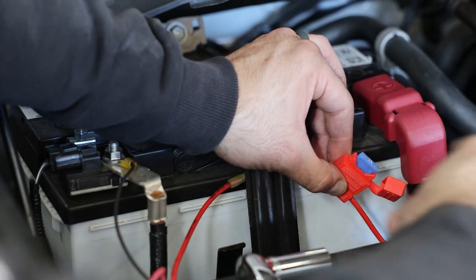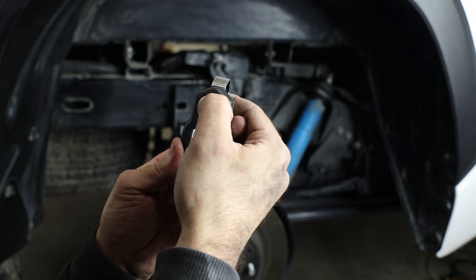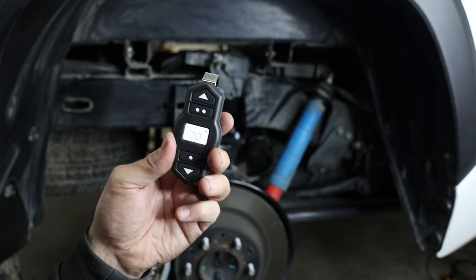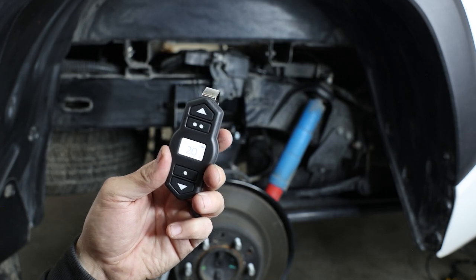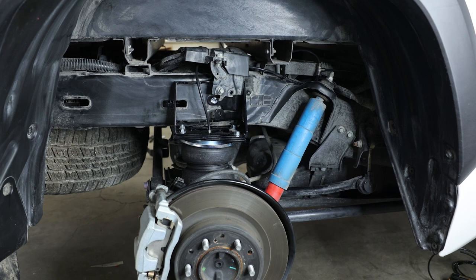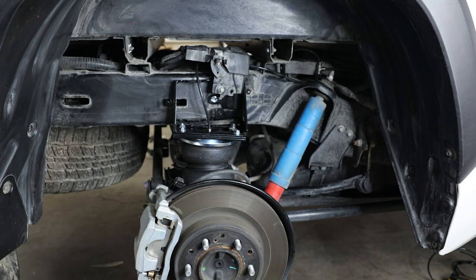Add the fuse to the fuse holder. Now test the system by pairing the remote to the compressor module and inflating the airbags. Spray soapy water on all fittings to ensure there are no leaks. You can also download the free app for iPhone or Android to control your Wireless ONE system. With that said, let's get into the install.